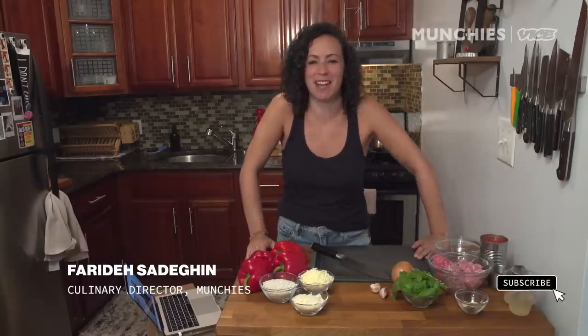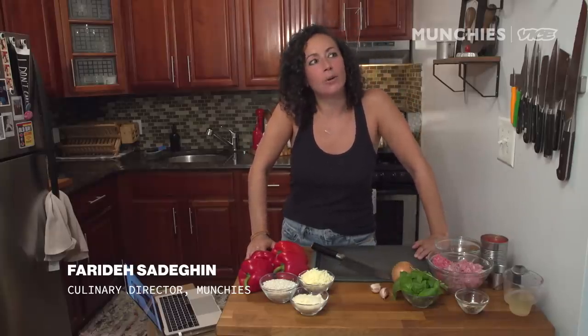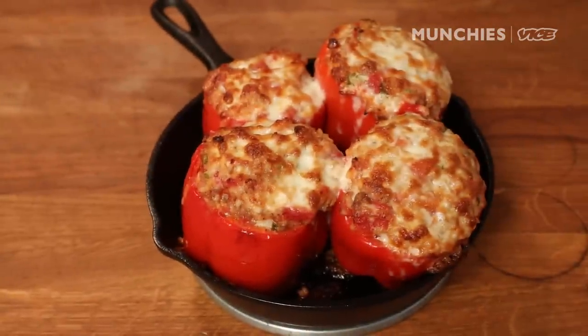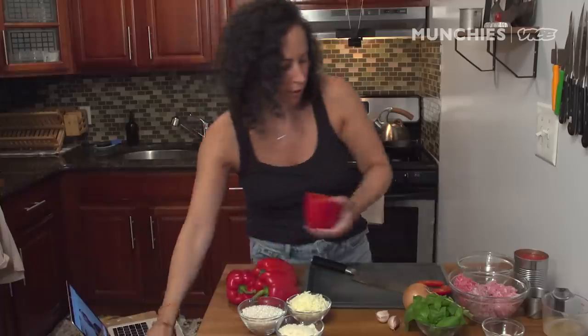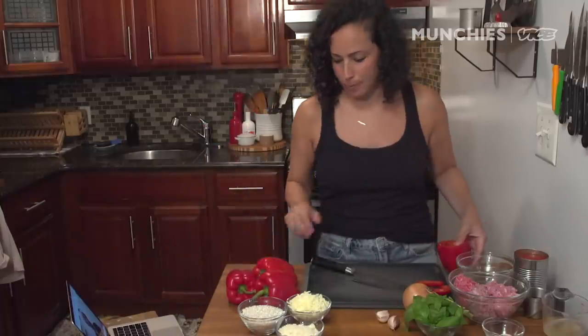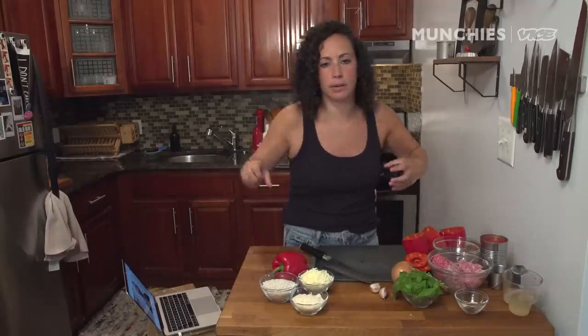Welcome back to The Cooking Show in my apartment. I'm Faraday, and today we're making one of my favorite kind of childhood dinners: stuffed peppers. It's just a really good kind of every-time meal. You can kind of flavor this any way you want. I'm going with, like, an Italian-y kind of vibe to this. There's Spanish stuffed peppers, and the Balkans do a kind of stuffed pepper too.